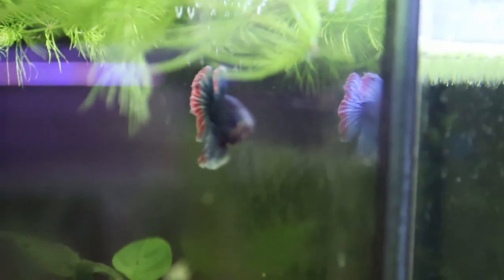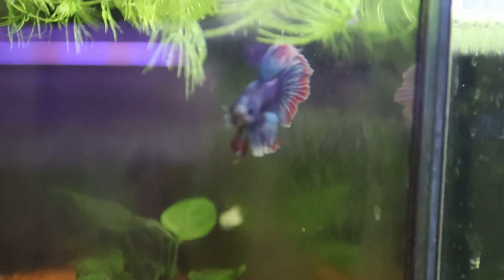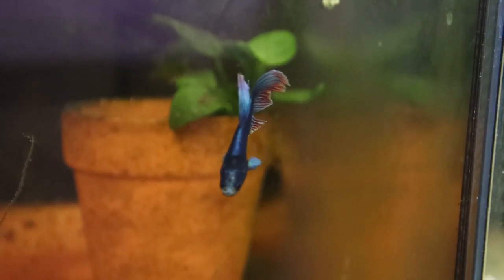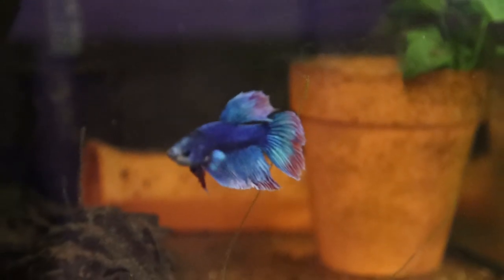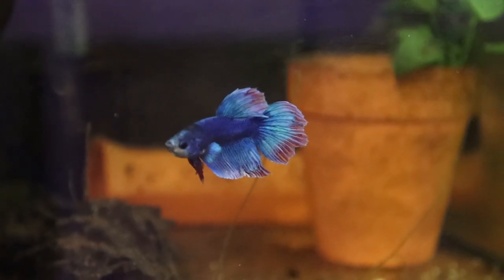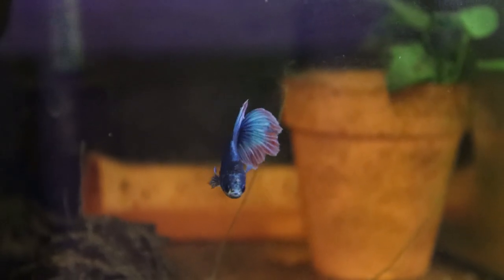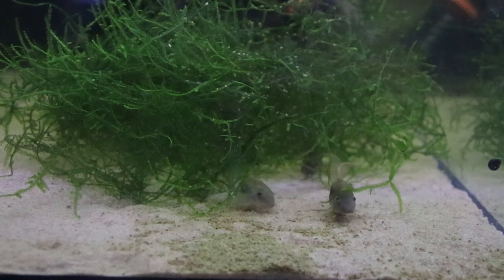Someone asked about the betta fish that I got at the auction — this is him in here. Starting to colour up nicely. I think he was a bit of an impulse buy, but we all do it. Happy in his own little tank.